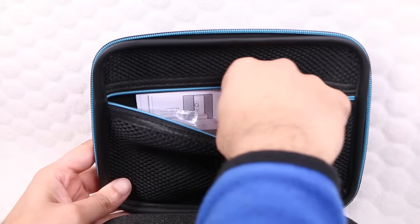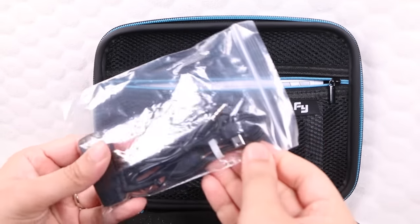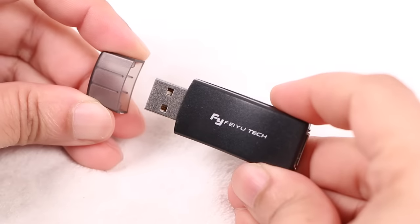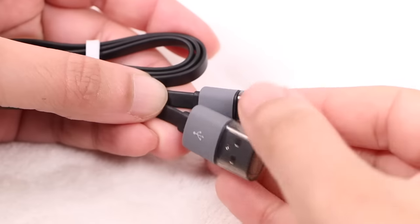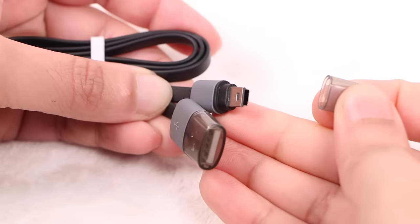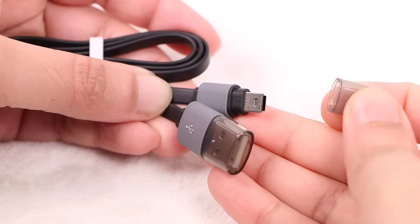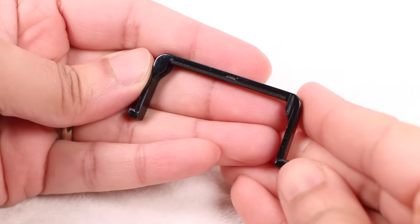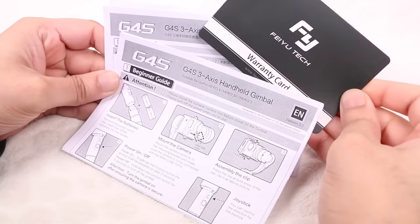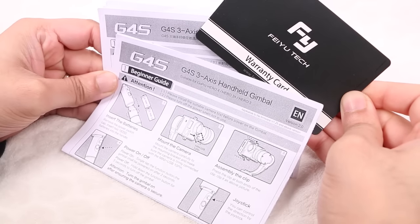Within a mesh pocket in the top of the case, users will find an accessory package containing a small USB adapter used when applying firmware updates to the gimbal, along with a standard mini USB to USB cable used with either the adapter or the battery charger, a video output cable, the camera securing bracket, and the gimbal user guide along with other general documentation.